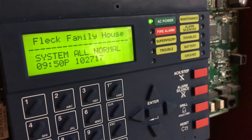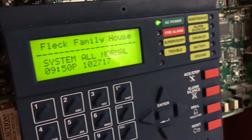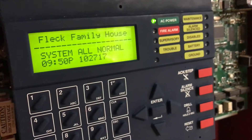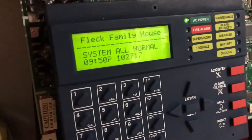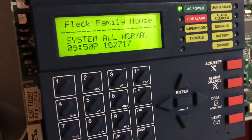In a second here we should see it say system normal. Here we are. It's 9:50 PM — I'm sure my mother loves me right now, considering she's the only one home. And the dogs for sure love it. So we're just gonna let this sit. And that is the home system test for today.